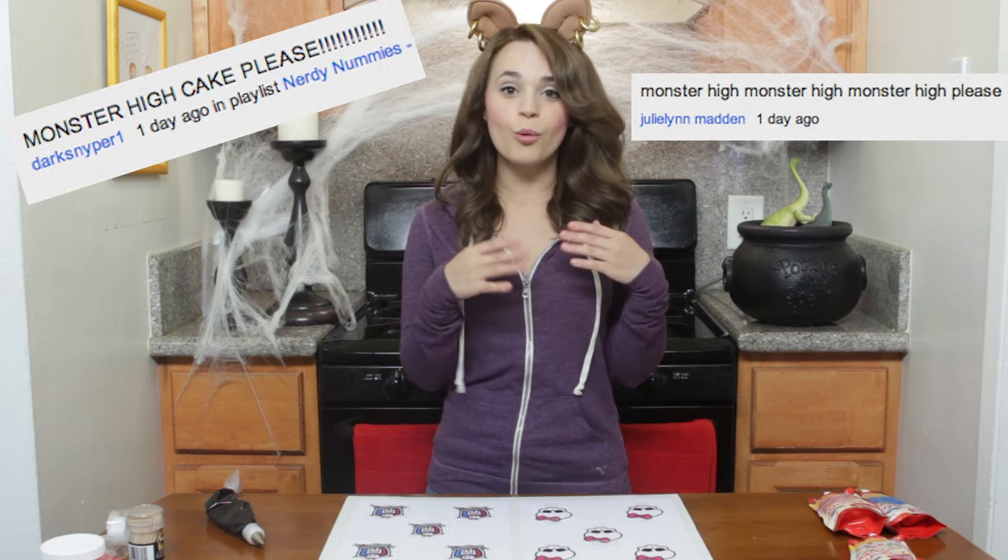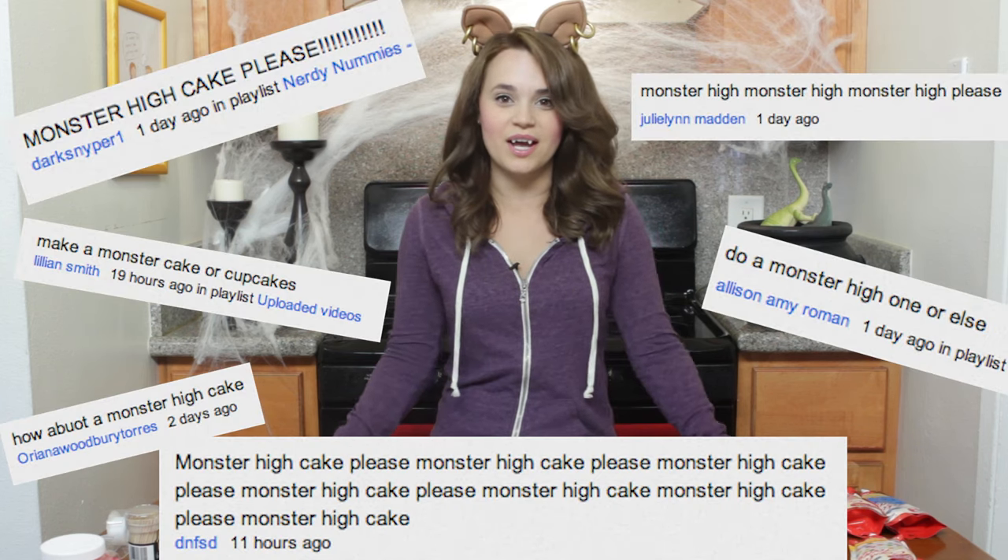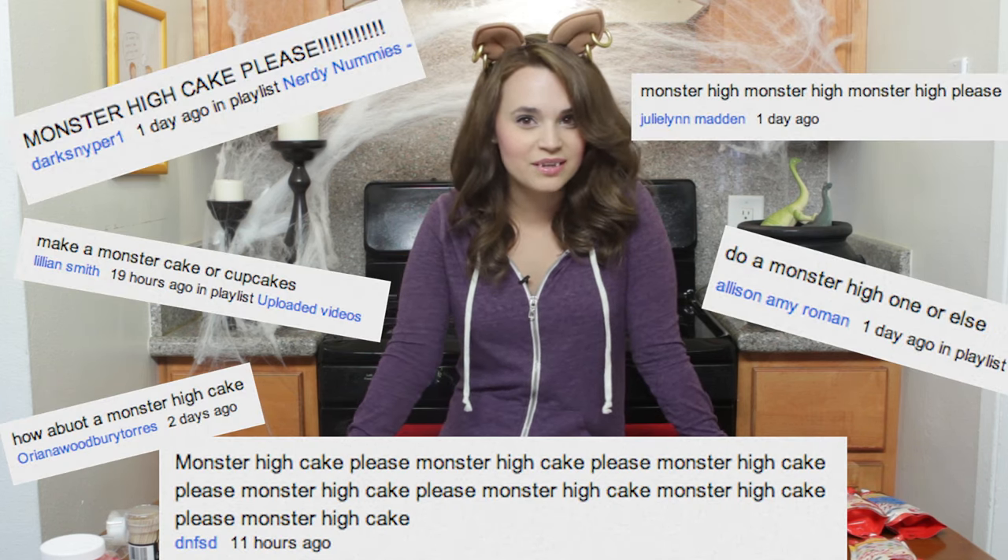Hello, welcome to another Nerdy Nummies! Today I am dressed as Claudine from Monster High, because I got so many requests for something Monster High, so that is what we're doing today!